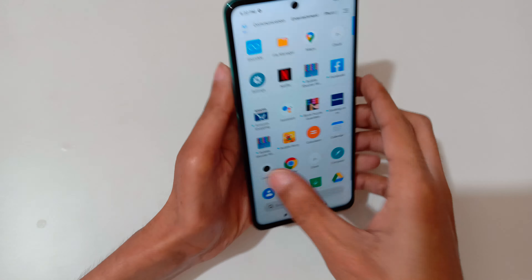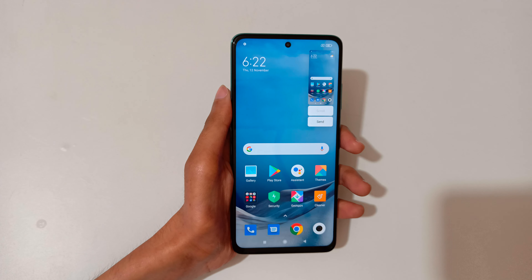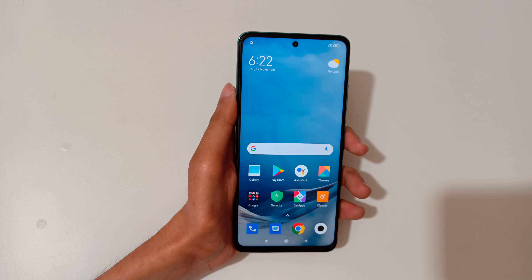Just tap on save. Tap on scroll and when finished press done to take a scrollable screenshot just like this.